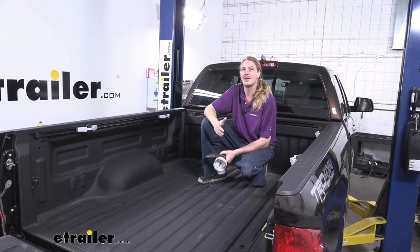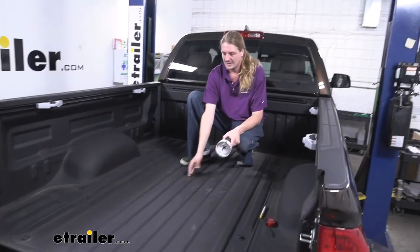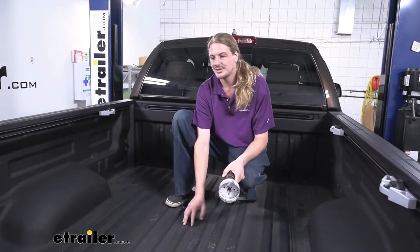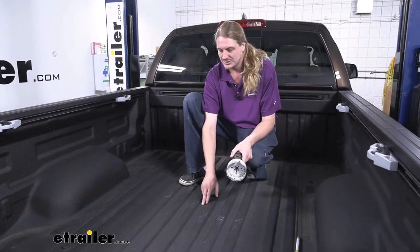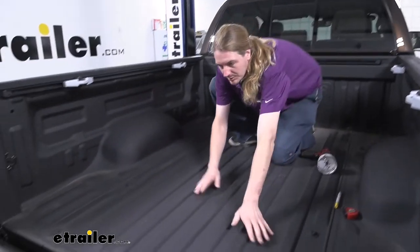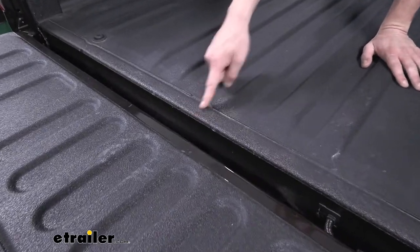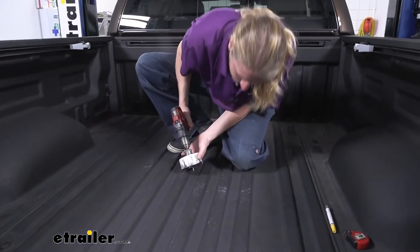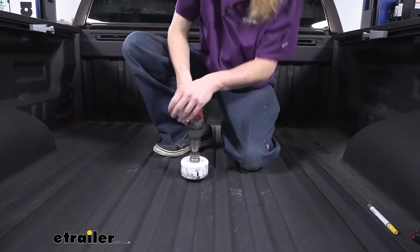We'll begin our installation by drilling out a four-inch hole in our bed for our ball to pass through. In your instructions, you'll have measurements for both your long and short bed trucks, telling you how far from the rear of the bed to the point you'll need to measure, then center it and cut it out. Make sure that when measuring, you're going from the end of your actual truck bed — not the tailgate, but the end of the bed itself. I went ahead and marked the location, and then we're going to use our four-inch hole saw to drill it out.